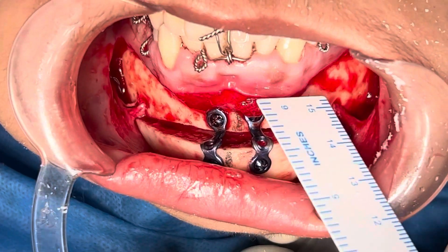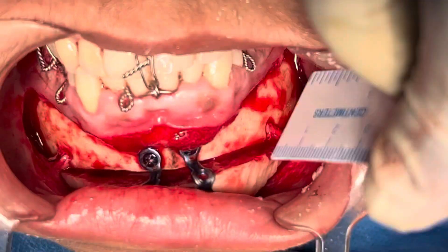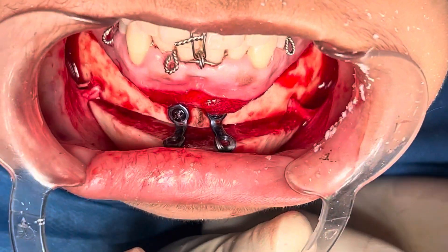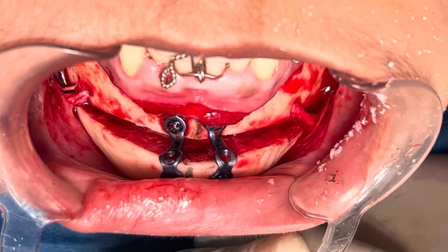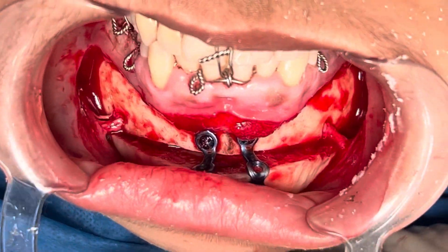We've fixed the genioplasty segment here. We've advanced it by 10mm. This is a classical sliding advancement genioplasty — only horizontal augmentation, no vertical augmentation whatsoever. That's what was needed for the patient to get better proportions.